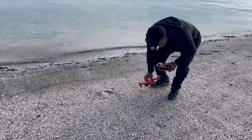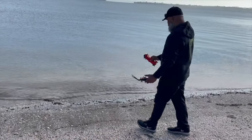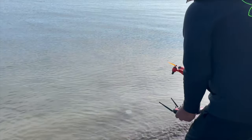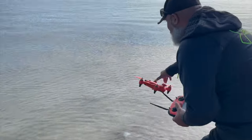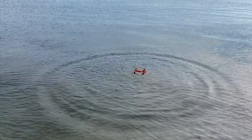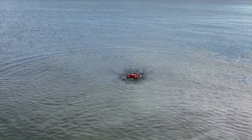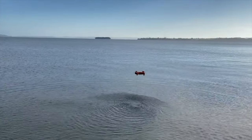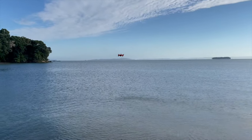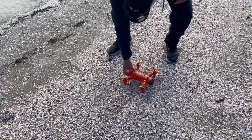So that all went well, so now we're just going to throw it in and see if it takes off from water from not being going to start with. So here we go. No issues there. Now let's see that again from the drone's perspective.